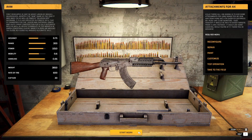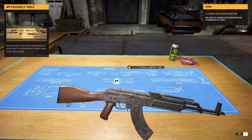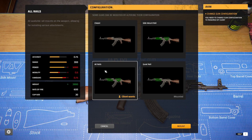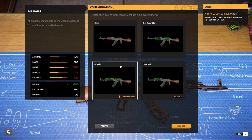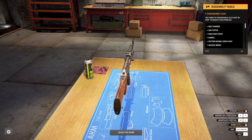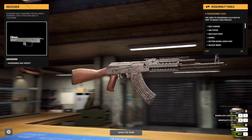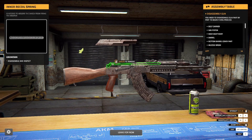Alright, start work. So they want that one — all rails. You can actually get different ones. Classic, quad rail, side, full.